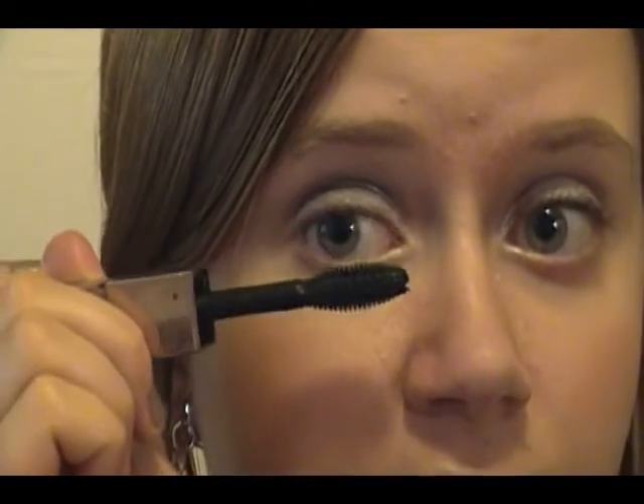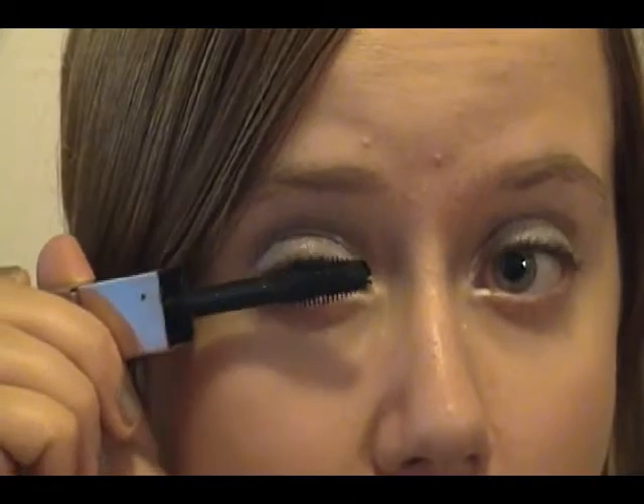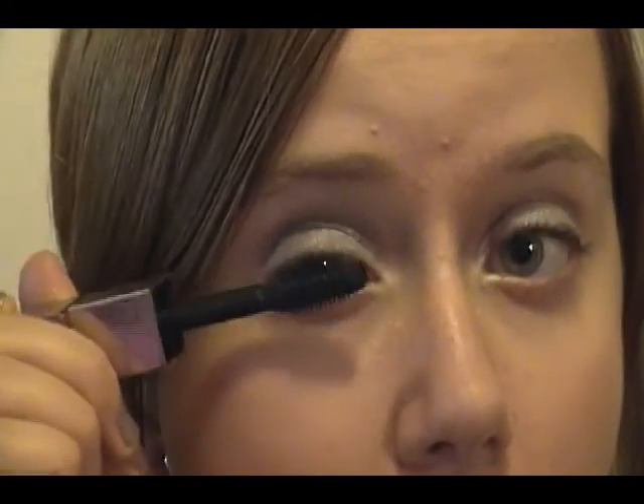Another optional step is to curl your lashes and apply mascara. I'm using Physicians Formula Glam Green Eyes Custom Eye Enhancing Mascara Duo — just the black. A tip I learned: as you're doing your lashes, wiggle the brush back and forth on your way up to get every single lash. That's it for the glamorous dark smoky eye look. You can also apply mascara to your lower lashes if you'd like. If you have a request for a makeup tutorial, please leave me a comment and let me know.